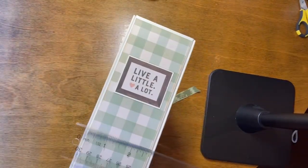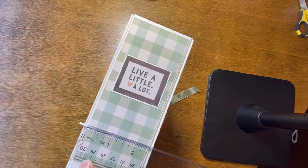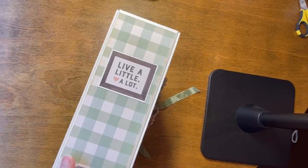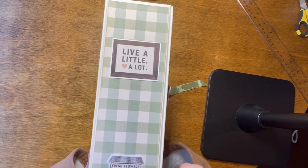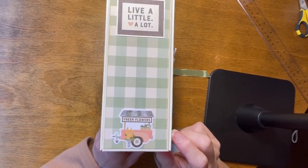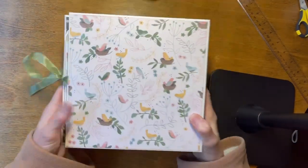We have a two-and-a-half-inch spine. It says, Live a Little, Love a Lot. And there's a little sticker with a flower cart that says, Fresh Flowers. The back is just plain.